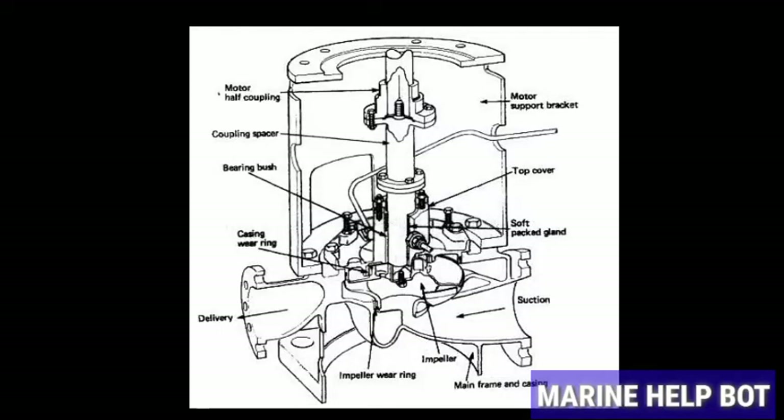This is the vertical centrifugal pump. In this video we will understand about overhauling of a vertical centrifugal pump, and DGE Learning has made a very wonderful video on this, so I will play it now.